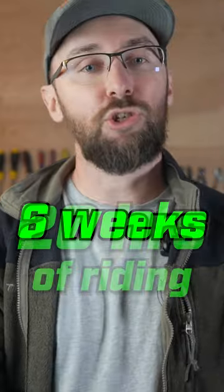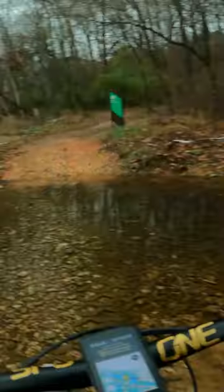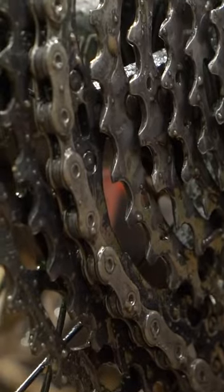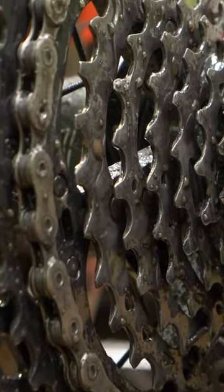Hot waxing my chain has its limitations. In dry conditions, the chain wax will last about six weeks or about 20 hours of riding, which I think is great. But now that I live in Bentonville, I consistently ride through water and mud. Wax can keep dust out, but water — not so much.